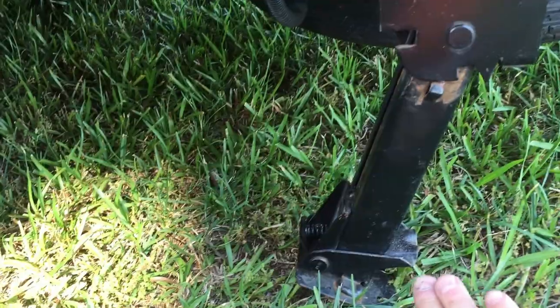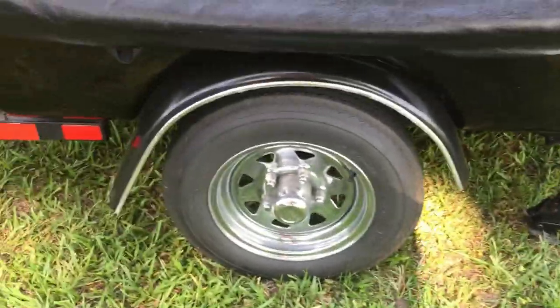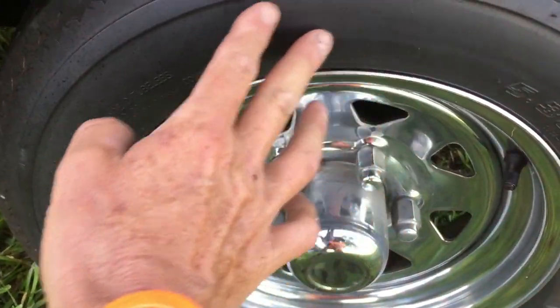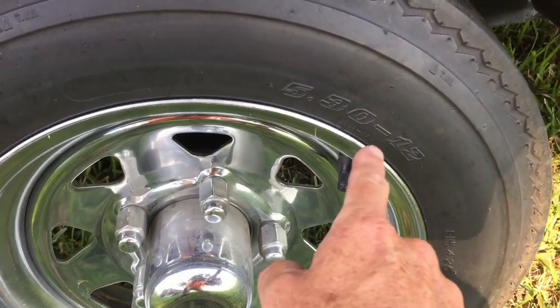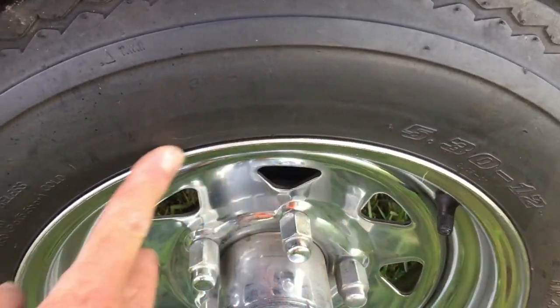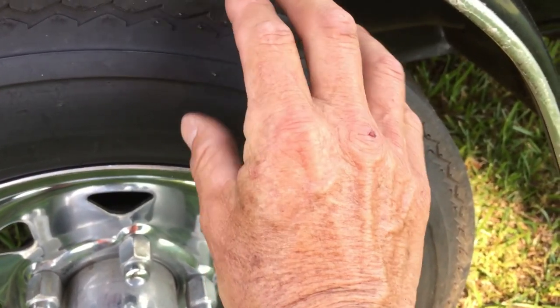Here's a close-up of the stabilizer jacks — you give it a little tug and it comes out of its slot, push it down, and they're adjustable with a spring-loaded mechanism. When you're in camping mode, all four stabilizers are extended. It's got five-lug chrome rims and 5.30-12 inch tires, which are oversized — the sidewall is a little thicker and gives you more ground clearance. That helps with speed bumps and gives you another couple inches of clearance when putting the stabilizer legs down.